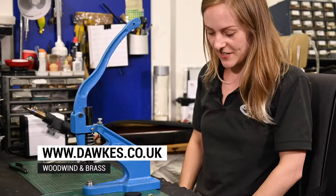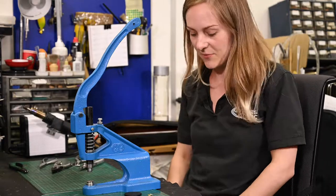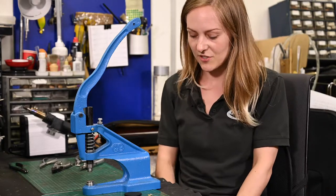I'm Abby from the workshop at Dorks, and I'm just going to show you this lovely bench press, which is what we're going to be using when we're making up Rue pads, which I'm very excited that we're now going to stock.